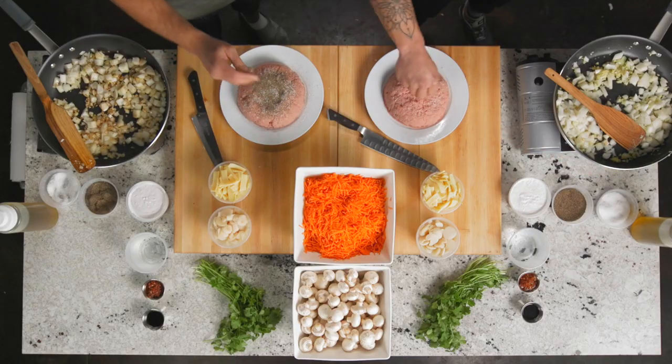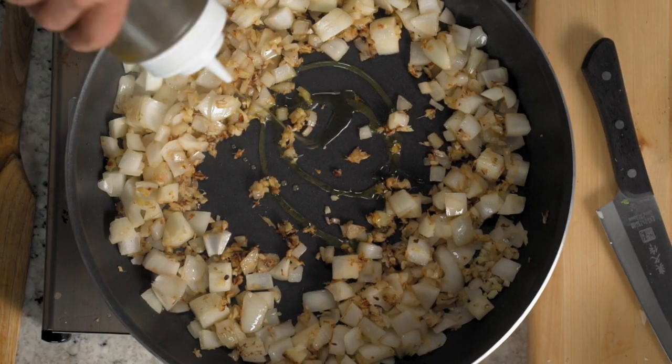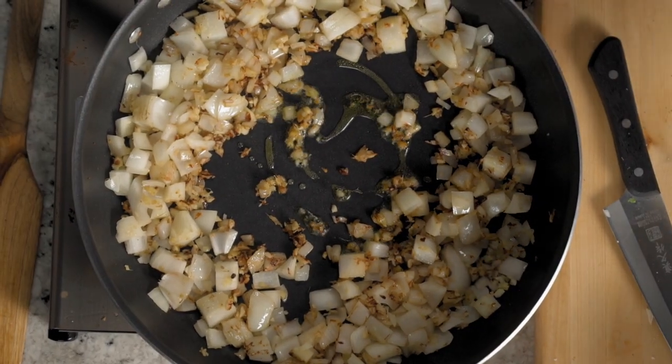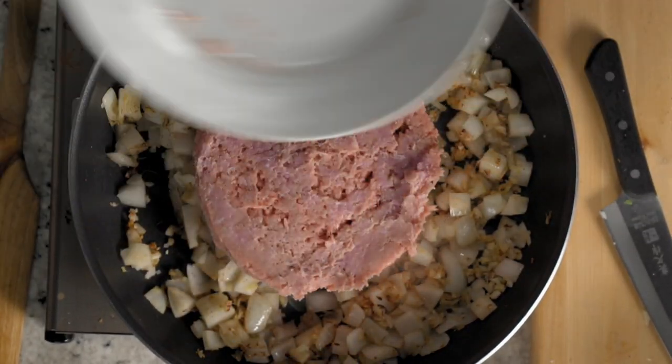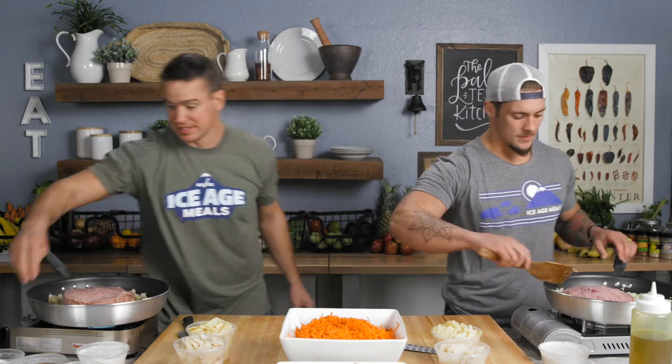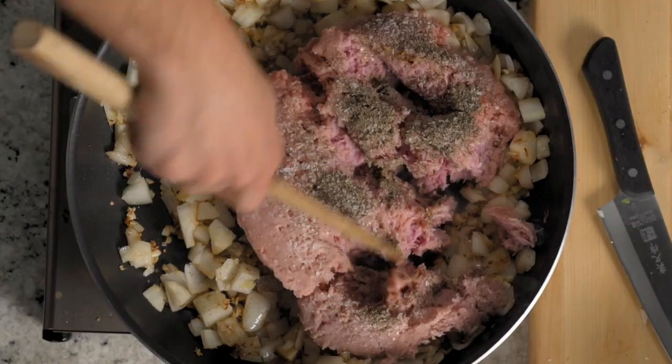Pepper too. I'm going to make a little room in the middle, a quick squirt of olive oil right there. And then season side down right into the middle. We're making a moat of ginger, garlic, and onions. And then season that top side and start kind of folding that seasoning in.